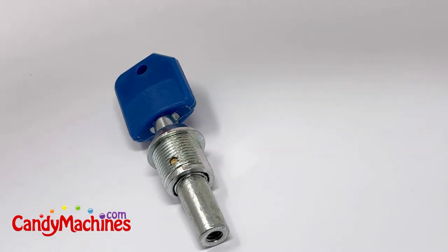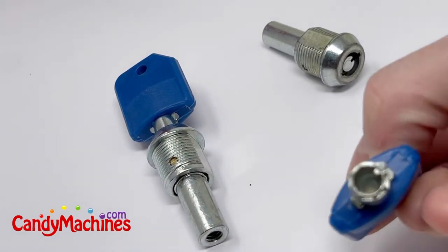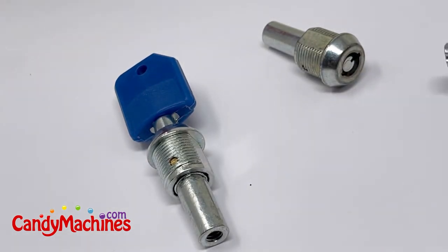Now that doesn't fully identify your key. Inside of there — I don't know if you're going to be able to see inside of here — but there's a letter Y. So this is a 1Y.